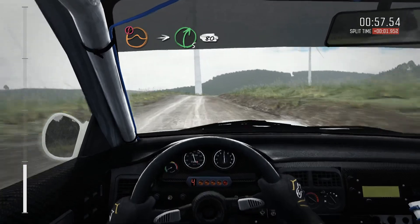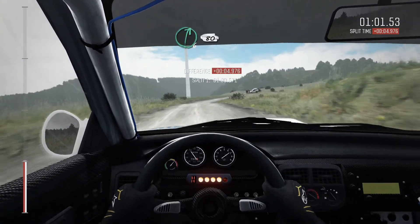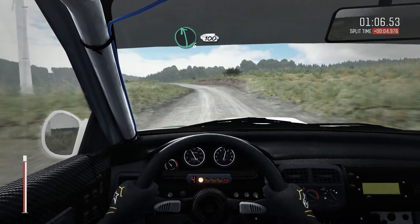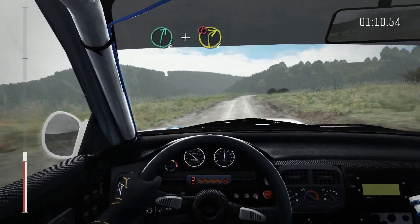Into right 5 over, long, over, keep in, 80. Right 6, keep in, 80. Left 6, keep in, crest, 100. Right 6, long, and portion, right 2, deceptive.